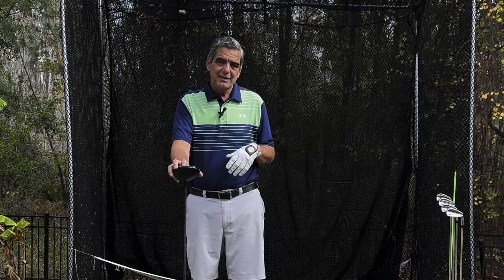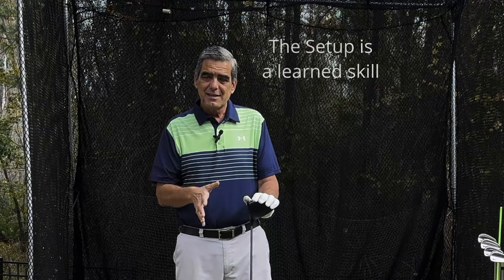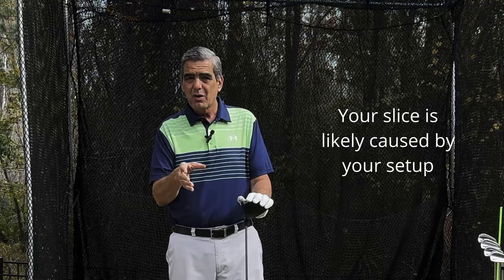Golf is a series of events built on skills that you need to master and hone, and when you piece all these skills together you'll have the most efficient, effective, and powerful swing. But where I see golfers get it wrong more than any other area is in their setup. Everybody takes the setup for granted, and I have seen it cause people to struggle more than probably any other skill. I'm going to show you how your setup is setting you up to slice or pull the ball.